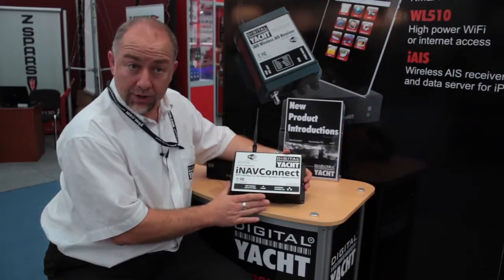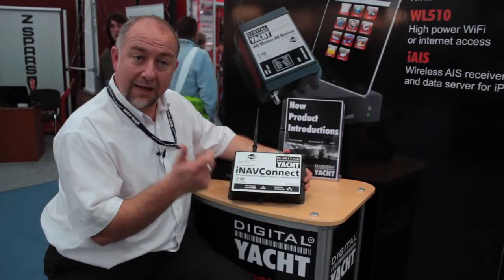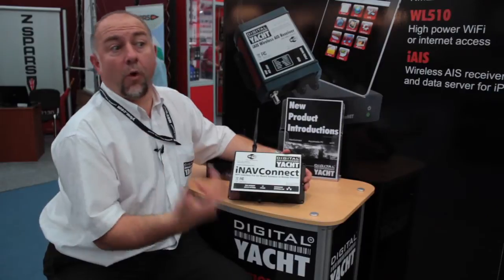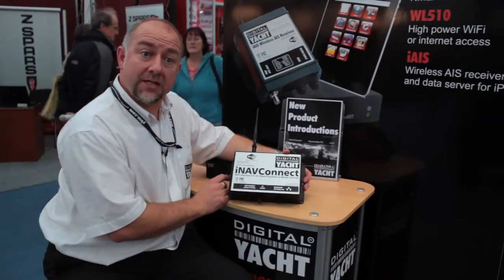So for Raymarine E-Series owners this is a great box, because it allows them to use the Navionics app on their iPhone or on their iPad to wirelessly connect and transfer routes and waypoints from their iPad straight to their E-Series.